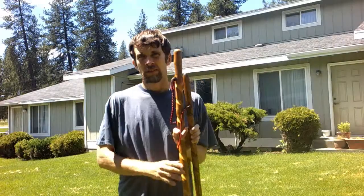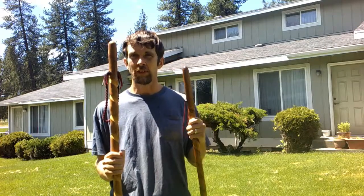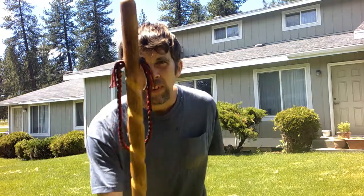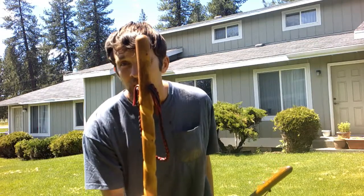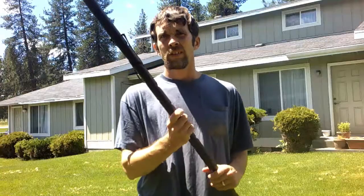Today in this video I want to talk about freeform, natural grain, and freeform walking sticks. I wanted you to know what you're getting when you pick out these ones, so let's start first with the pros and cons.